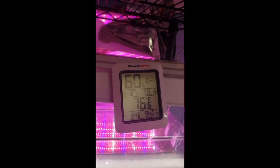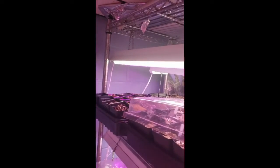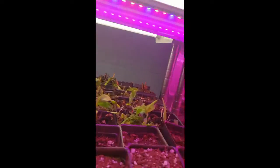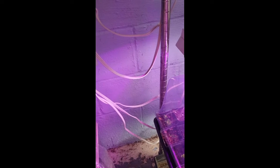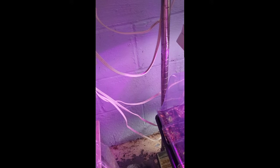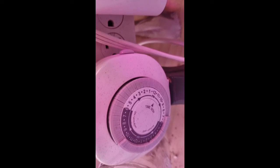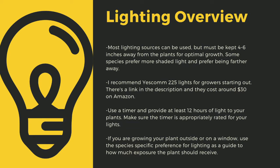The next important point to cultivating carnivorous plants is lighting. The sun is the best light you can have for your plants, but since most homes do not have windowsills that provide enough light, indoor growers are left to using indoor LED grow lights. Here you can see that I use an array of different fixtures. No matter what kind of lights you use, make sure to drape the cords before going to your outlet to prevent water-related electrical fires. An appropriately rated timer for your lights is critical to the long-term health of your plants.